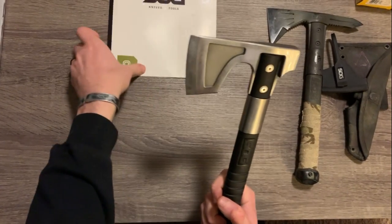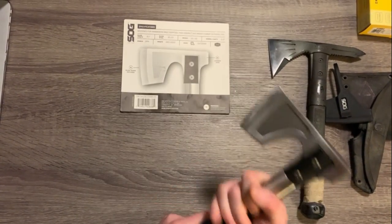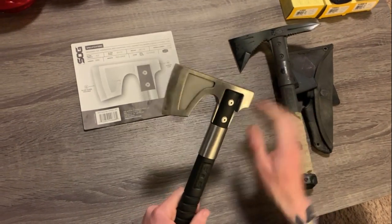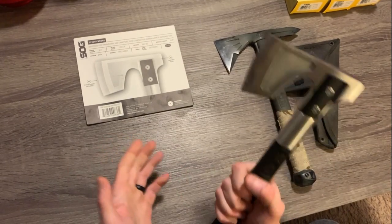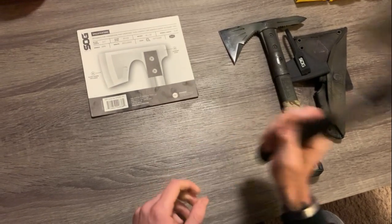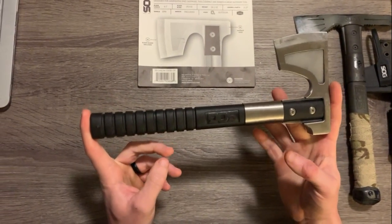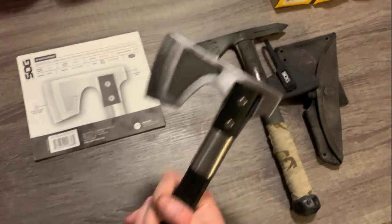Going over some features from the packaging: the weight is 16.1 ounces, so right around a pound, and it's noticeably lighter than the Mini Voodoo Hawk. The handle is glass-filled or glass-reinforced nylon, same as the other one — really durable, handles strikes well, and has enough flex that if you're striking hard objects it's not going to snap. The overall length is 11.5 inches, so it's not super large. You could attach it to the back of a plate carrier, the side of your kit or ruck, and it would do fine.